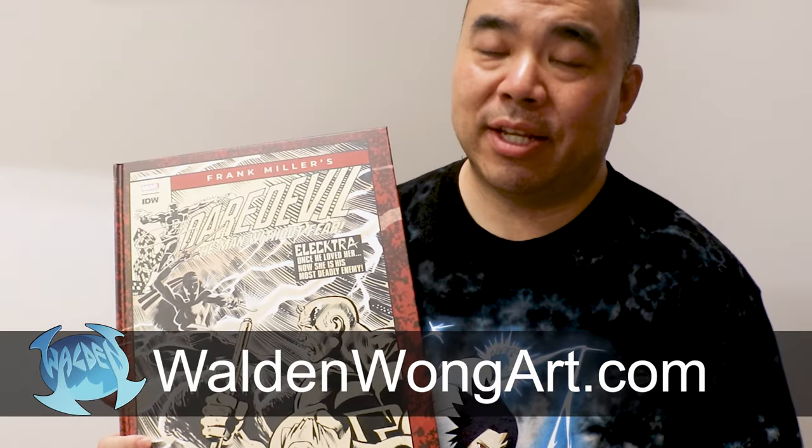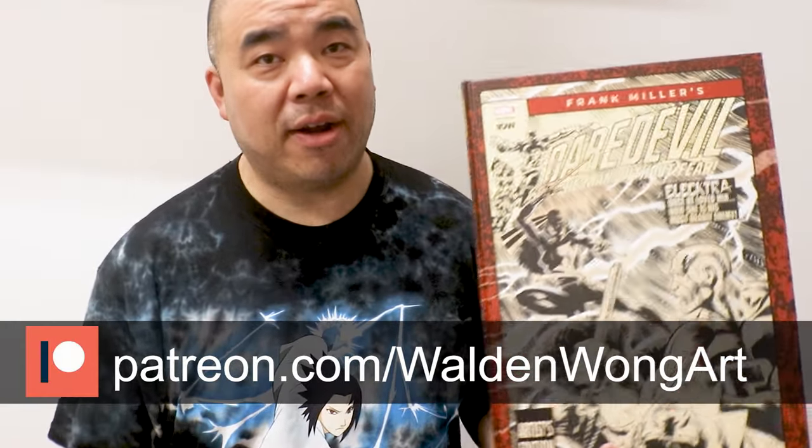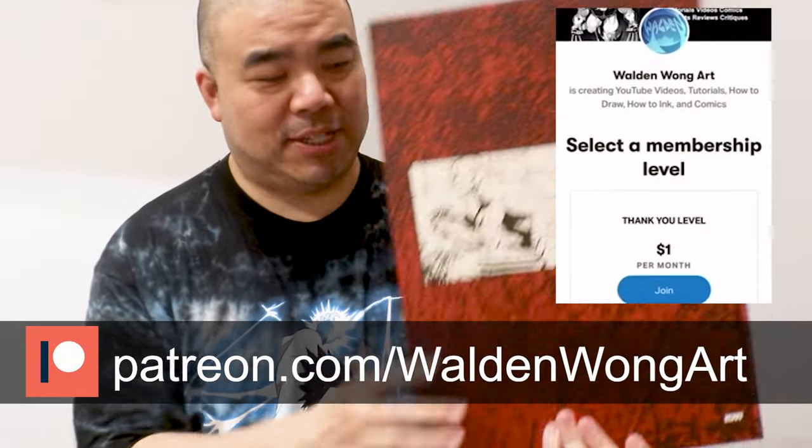A little bit about me — my name is Weldon Wong, a comic book artist from Marvel and DC. You can check out more on my website WeldonWongArt.com, which shows all my social media and comic book work. If you enjoy these videos, please think about supporting me on my Patreon at patreon.com/WeldonWongArt. Today we're doing an unboxing review of this Artist's Edition.